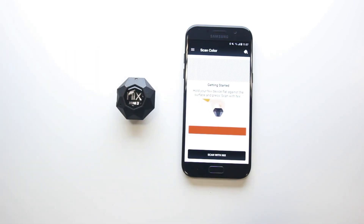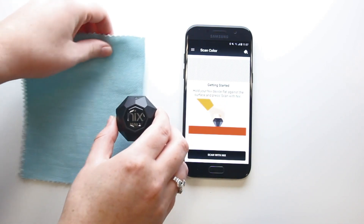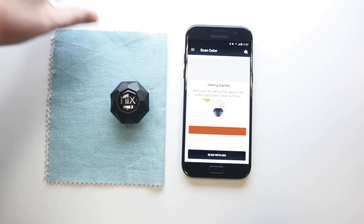Once connected, hold the NYX to any surface — this blue swatch for example — and tap Scan with NYX on your phone.